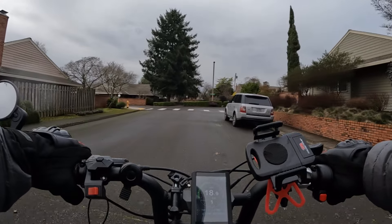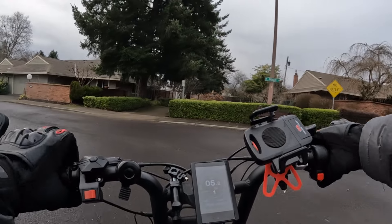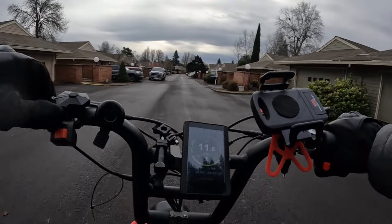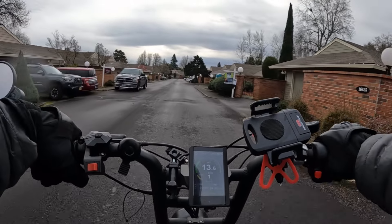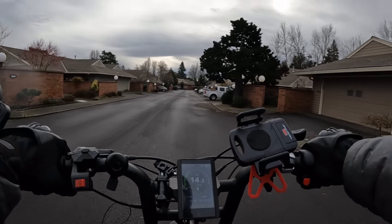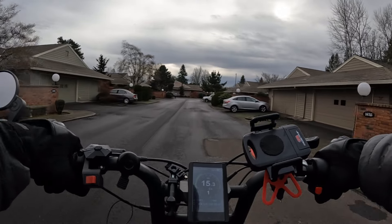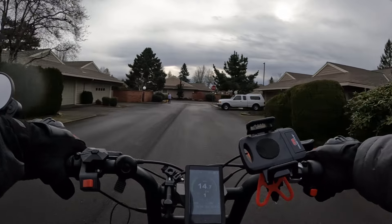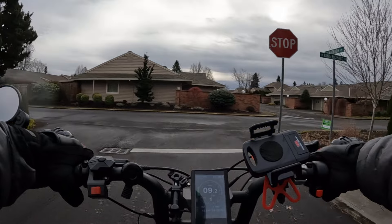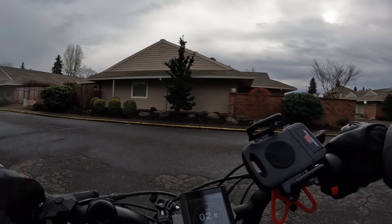If you've not ridden an Ariel Rider Grizzly but you've purchased one and you're getting one — you haven't ridden it yet — just be forewarned, and I'm sure you've probably seen videos on the bike before: this bike has some serious takeoff, especially with both motors engaged. You might want to make sure that you have just the rear motor on when you're at a stop.